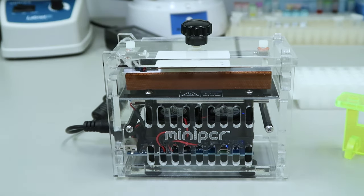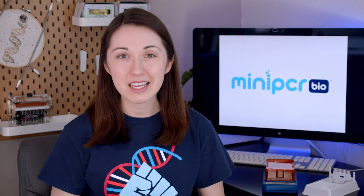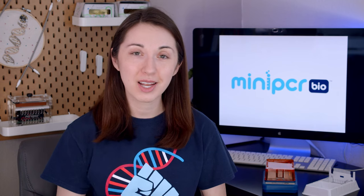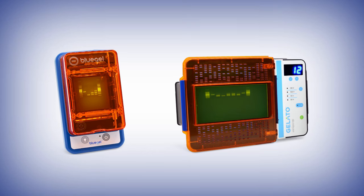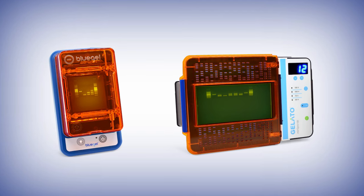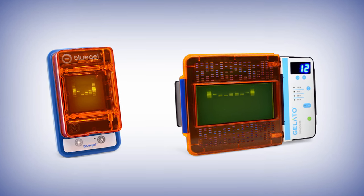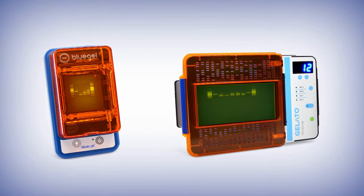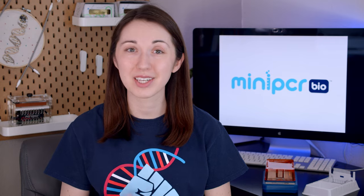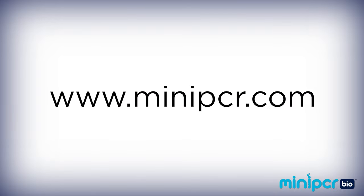You can learn more about PCR by watching our video linked below. Gel electrophoresis is an invaluable tool in the molecular biology lab, allowing us to visualize and analyze DNA. Blue gel and Gelato electrophoresis and visualization systems from MiniPCR Bio make this process efficient, easy, and economical. To find out more about the blue gel system and MiniPCR Bio learning labs that can help bring gel electrophoresis to your lab or classroom, you can visit miniPCR.com.